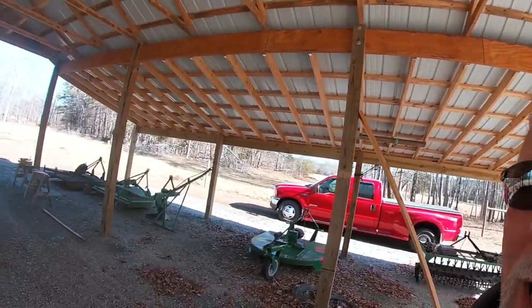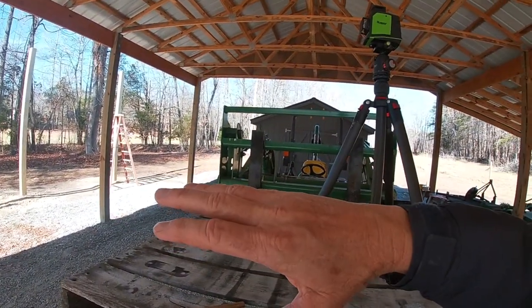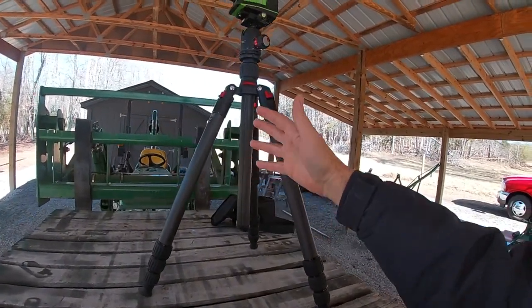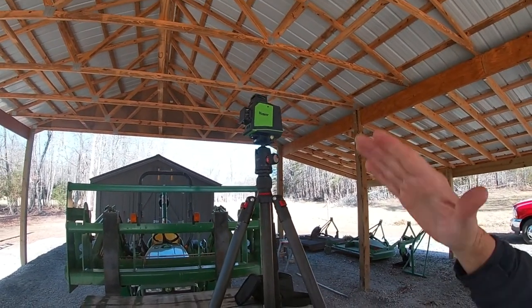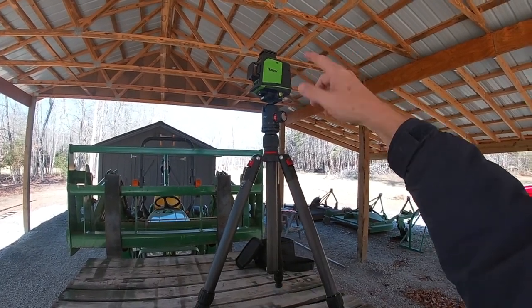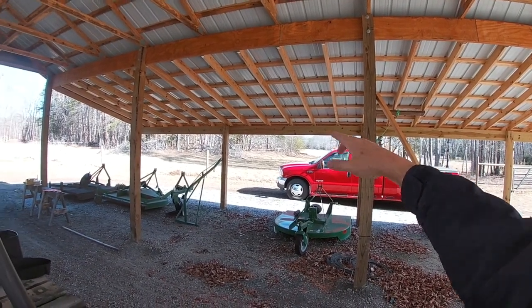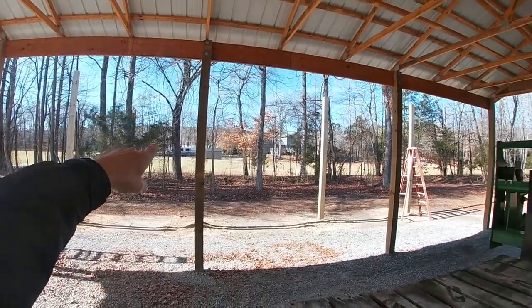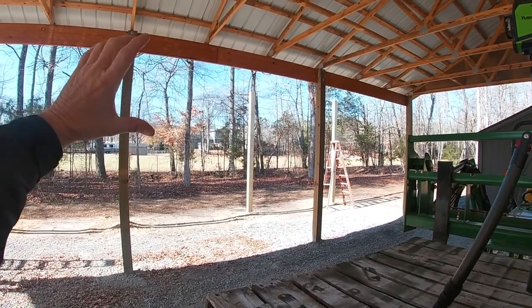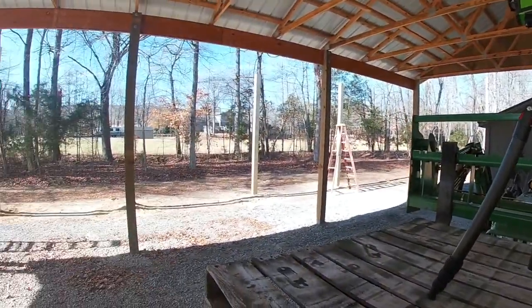This is where a self-leveling laser comes in — so wonderful to have. I don't own one, but I was very fortunate my son does and I borrowed his. Last night after we got the posts set, right before dark, I set it up. The top laser shoots out a 360-degree horizontal beam. It's all self-leveling, and I adjusted it until the beam was hitting the bottom of my horizontal board on this side. Then I came over here — that same beam was shooting a line on my posts — and I made a mark on every single one. So now my header height should be the exact same as it is on the other side.